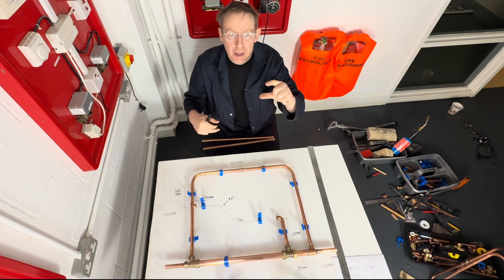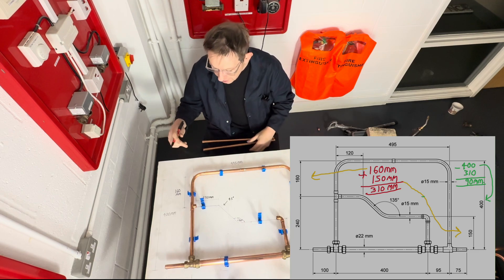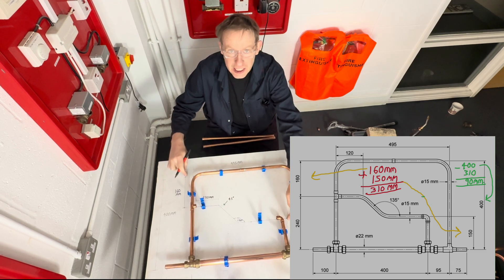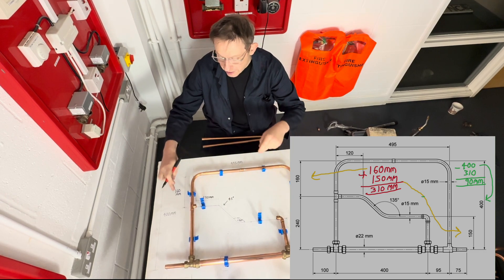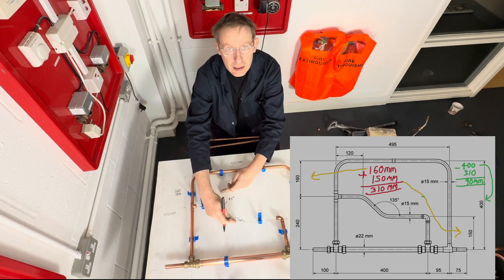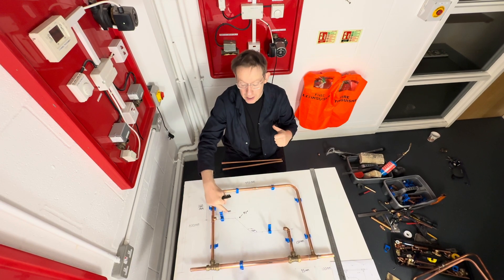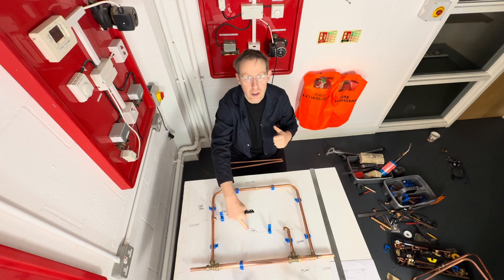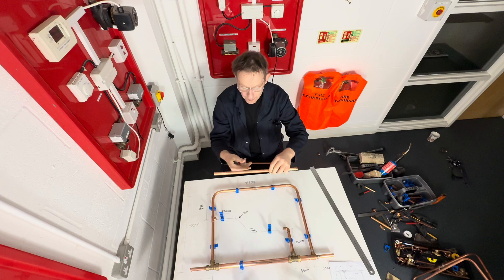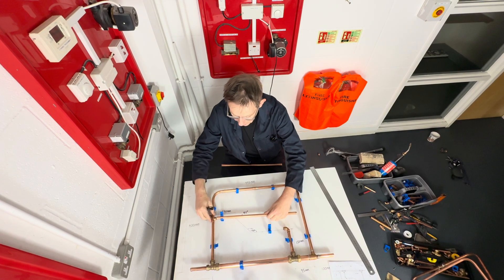The actual height of the offset bend works out to be 90 millimetres. The reason why is because it's 150 plus 160 equals 310. If you take that away from 400, that gives you 90 millimetres. So we've got to bend a 90 millimetre offset, and we know that the angle for this offset has got to be 45 degrees. I've got some pipe 440 millimetres long, and we're just going to pop it into the fitting like this.